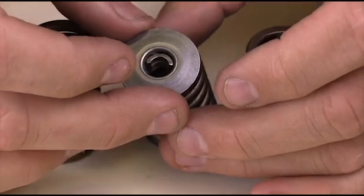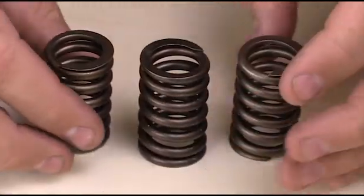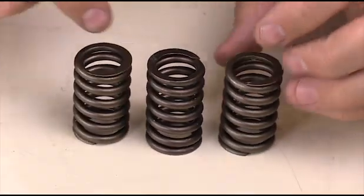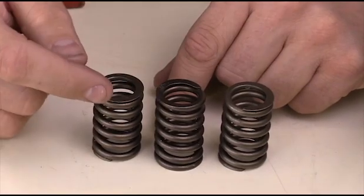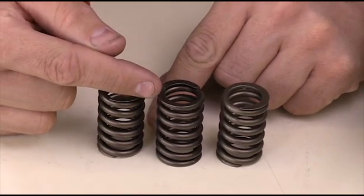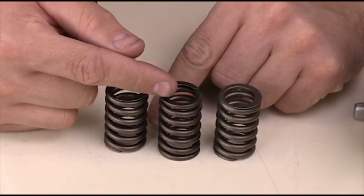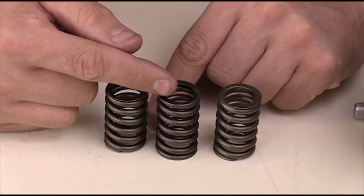The first inspection we're going to perform is a visual inspection. We're going to look over the springs and ensure there's no discoloration, nothing broken, and no cracks due to heat — especially on the exhaust side, where we're going to get some serious heat coming back through. We want to make sure there's no discoloration or anything like that during our visual inspection.